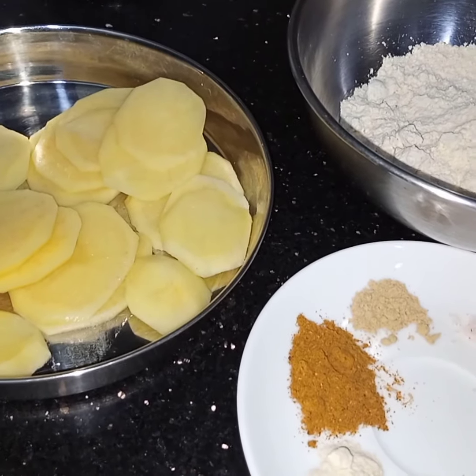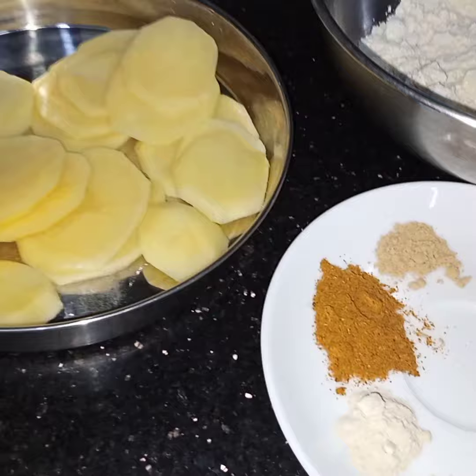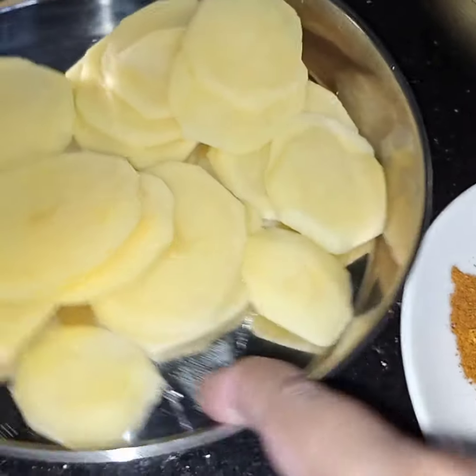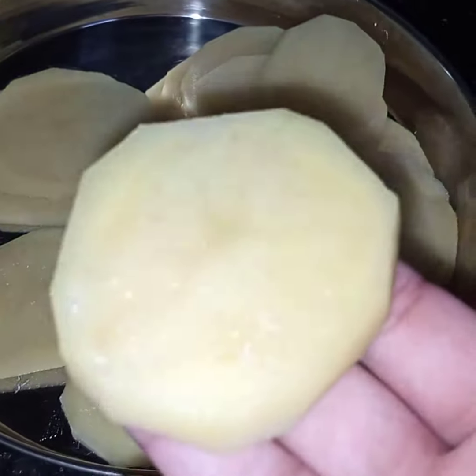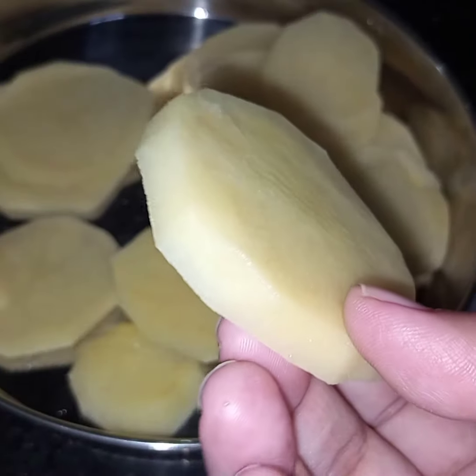Bismillahirrahmanirrahim, Assalamualaikum. Today I am making curry fritters. For this I have taken one large potato, peeled and sliced. Not too thick, not too thin.